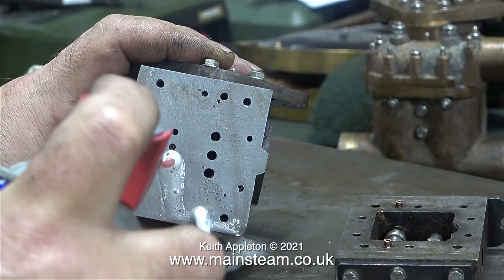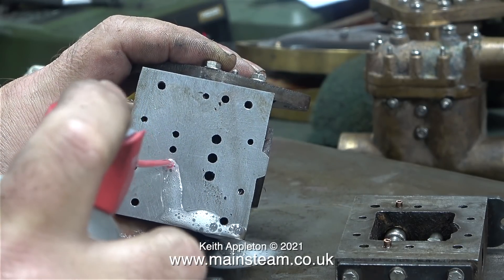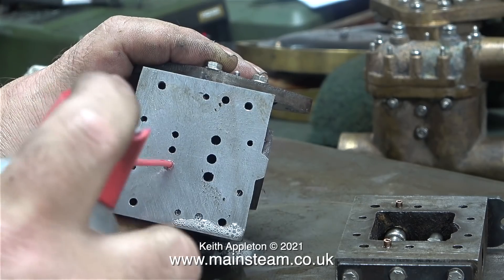Where would we be without WD-40? Compressed air didn't work at all, which was a bit of a puzzle. But now the WD-40 is running very freely through the once-blocked port.